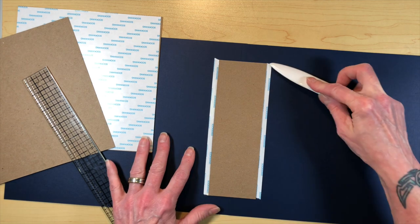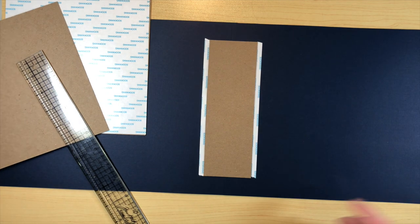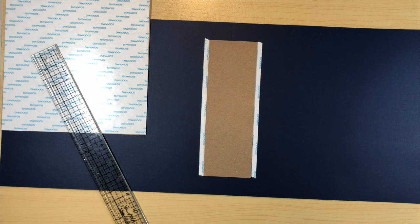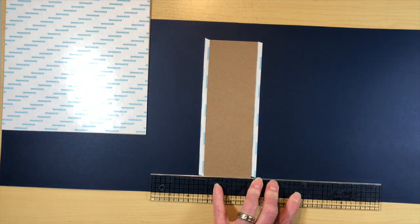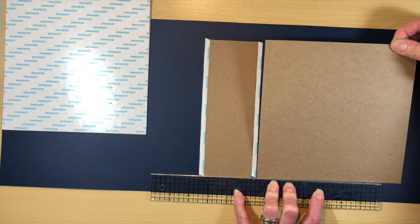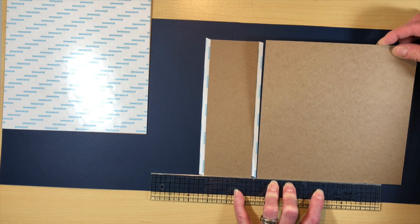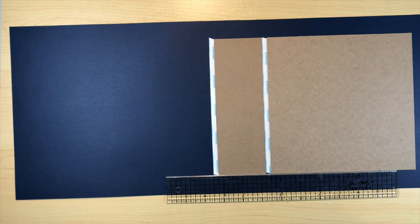Then we're going to do our usual quarter inch space in between the spine piece and the covers. I'll grab my quarter inch score tape and put that down on either side. That'll give us the quarter inch measurement we need to make sure each piece is spaced accordingly. I'm just using my ruler to make sure I get it nice and straight and line it up at that quarter inch mark — one side down and then the other.